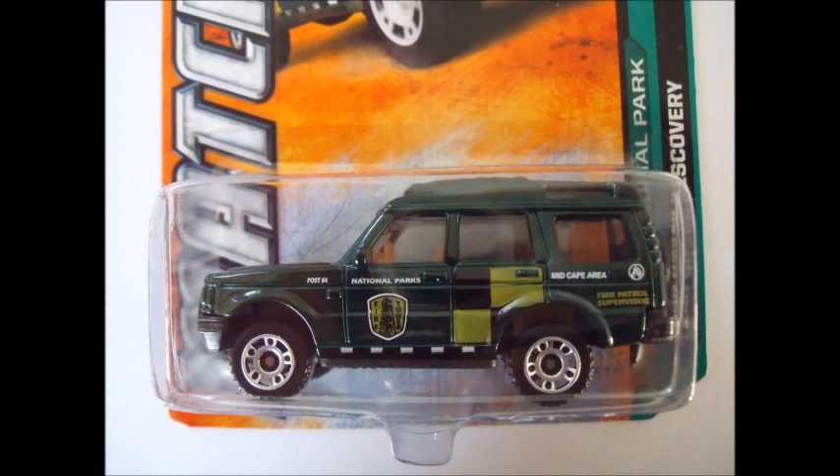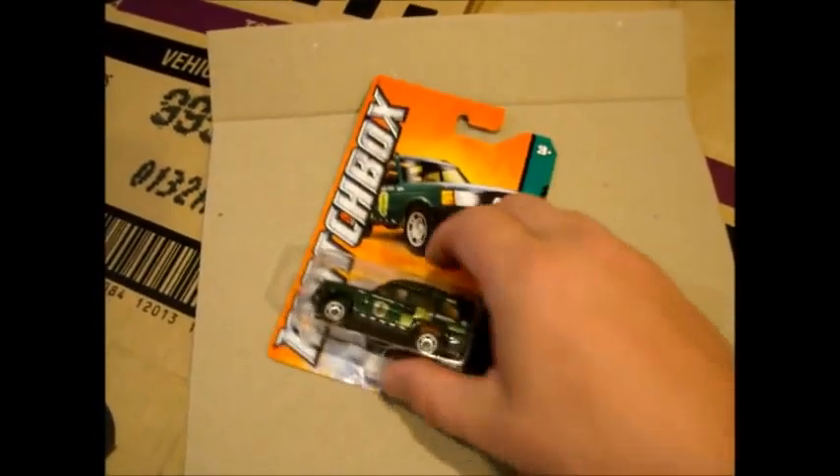Now the Land Rover Discovery has a split blister, which can only mean one thing — we're going to have to crack this open.